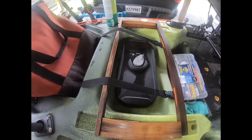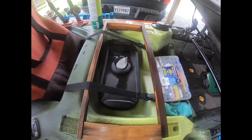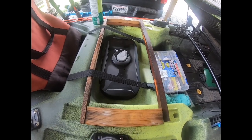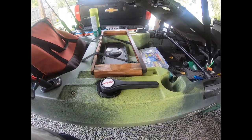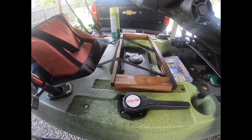I don't go in that under-seat hatch very often but it's a nice place to put a jacket, and you can also access the inside of the kayak if you ever had any issues. It's waterproof and easy to access right underneath the seat.